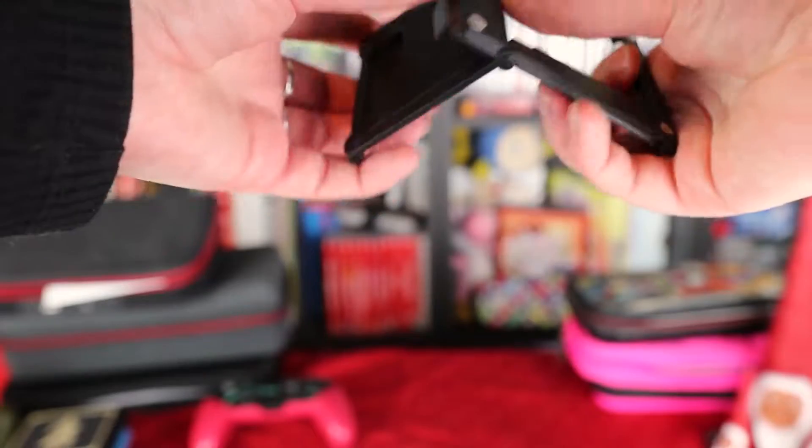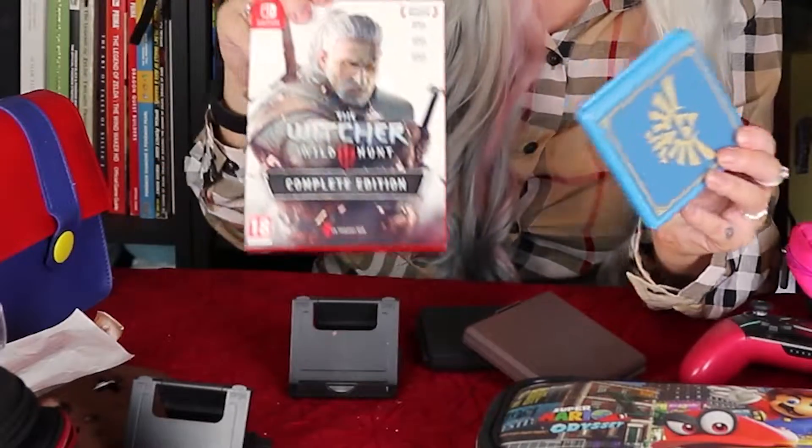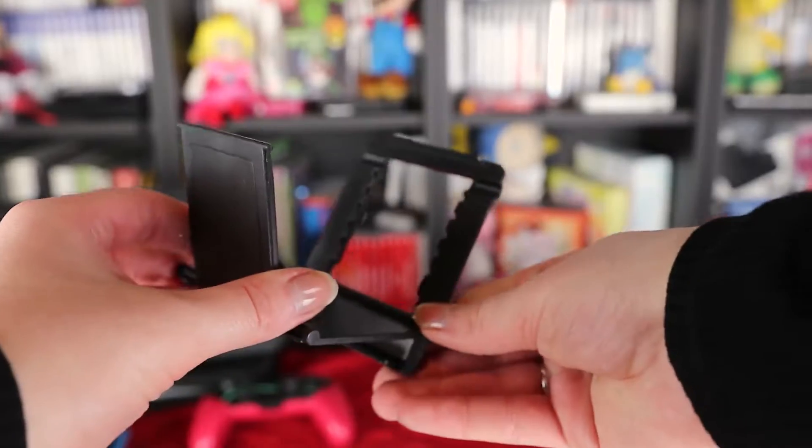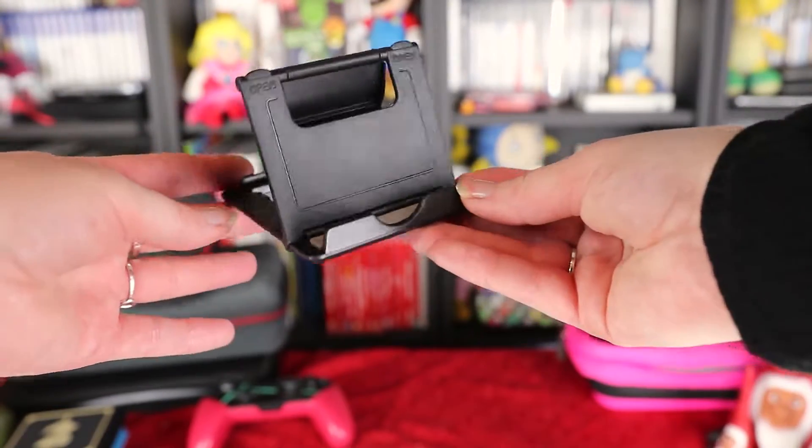While we are on eBay, I suggest getting display stands like these ones. Very cheap, and you can definitely display games or anything like that on your shelves if you really want to show off your collection.